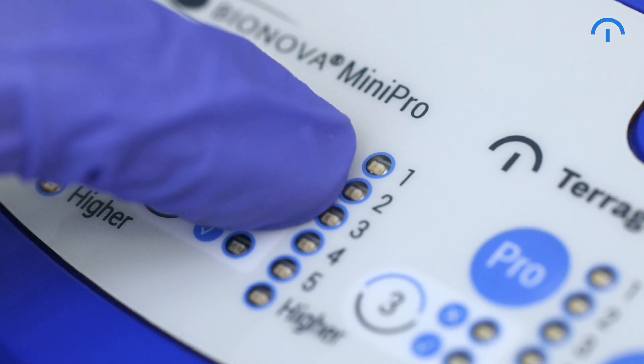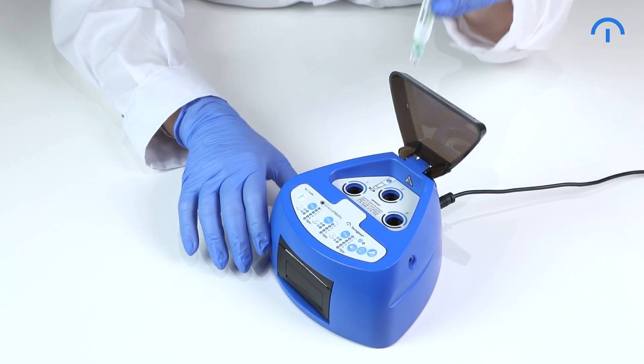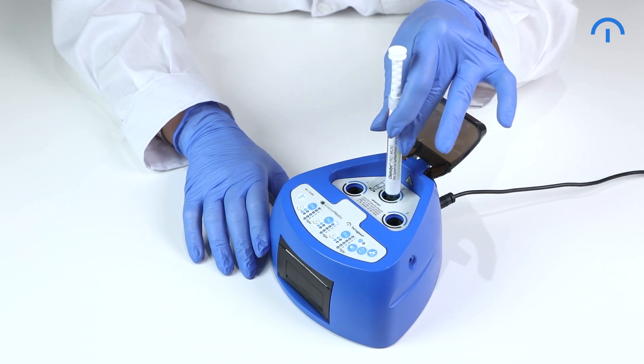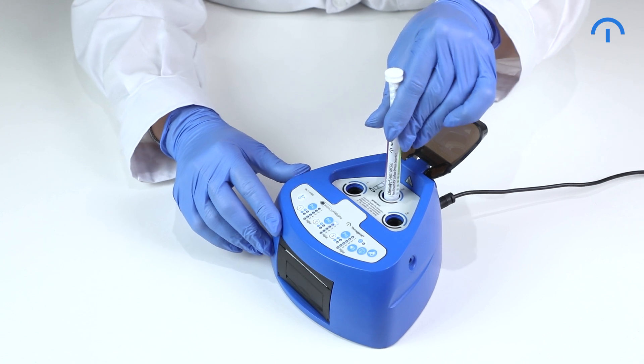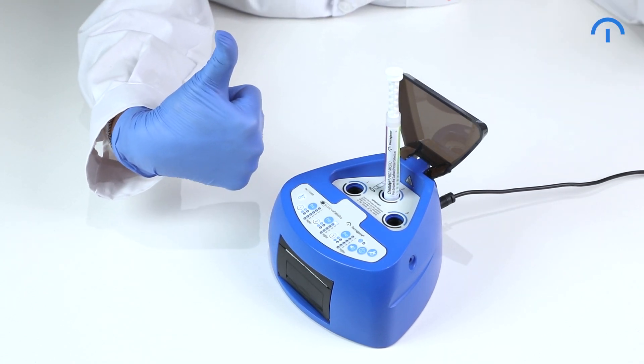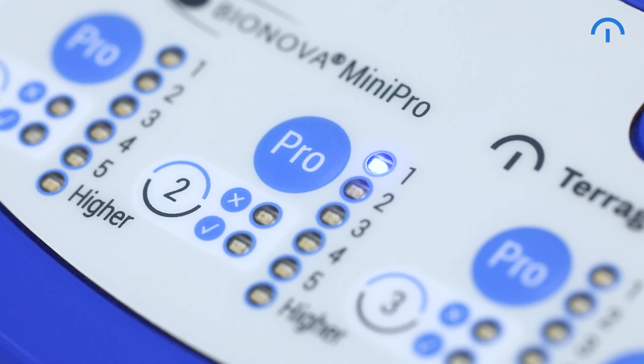Hold the Position Pro button to enable the position's reading mode. Place the protein pen in the activated position. Ensure it is correctly inserted into the bottom of the position and that the pen does not rotate. Hold the Pro button for one second again to start the incubation and wait for the result.